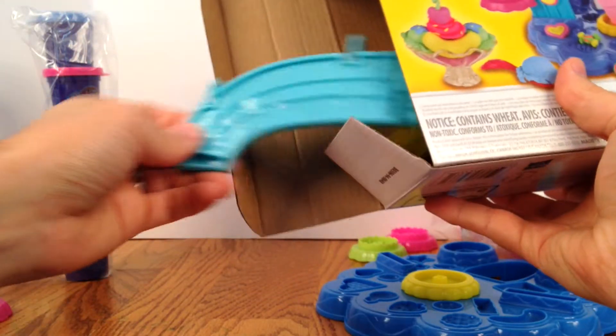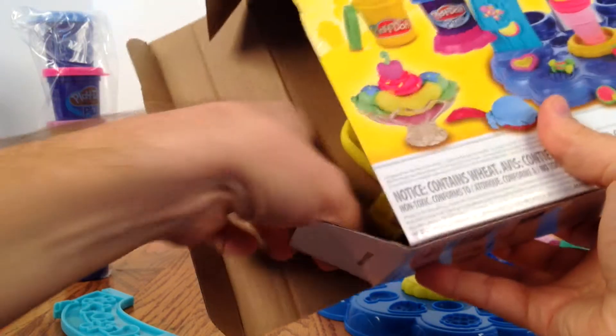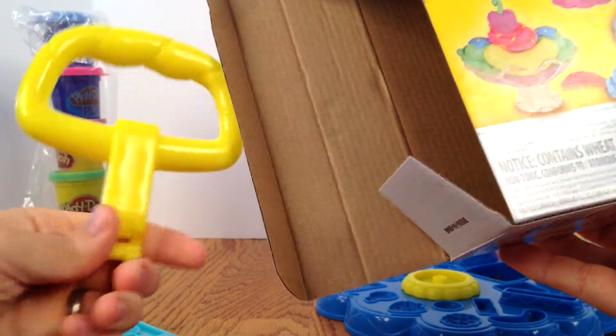Alright, what else is in the box? We've got another side and some stamps for our ice cream machine. And I think this is the lever that'll push the ice cream out. Okay, so that's everything in our box.